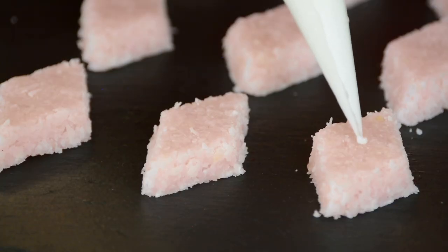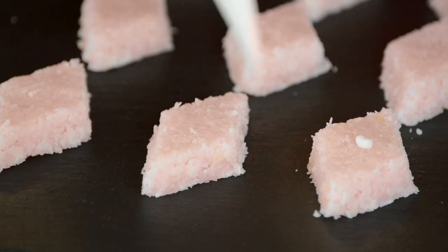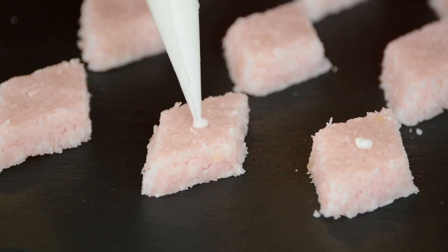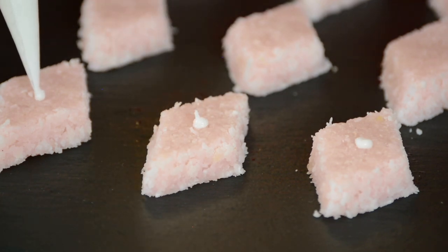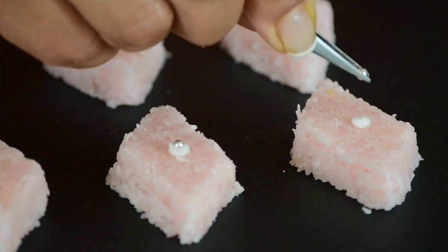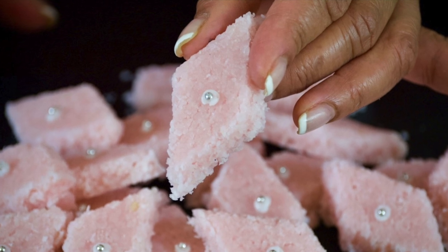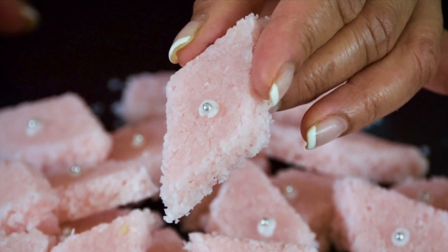What's Christmas without some silver and gold decorations! I've whipped up some royal icing — we're just going to put a little dot of it on each piece. To finish off our coconut toffee, let's place a silver edible bead on top. Oh my goodness, look at that! And now it's time to give our coconut toffee a taste.